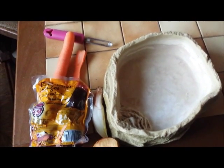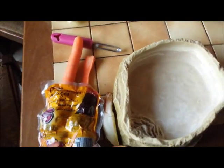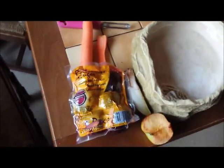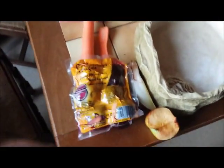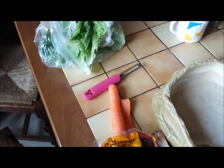Bonjour tout le monde, dans cette nouvelle vidéo on va préparer une gamelle pour mon iguane. Je vais faire un petit mélange. Vu qu'il a un problème à la mâchoire — sa mâchoire inférieure est rentrée par rapport à celle du haut — on va couper tous les légumes en petites lamelles. On a des carottes, de la salade coupée en petits morceaux, et des endives. On se retrouve juste après la préparation.